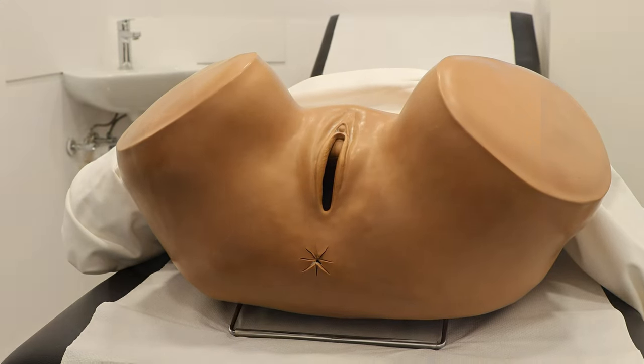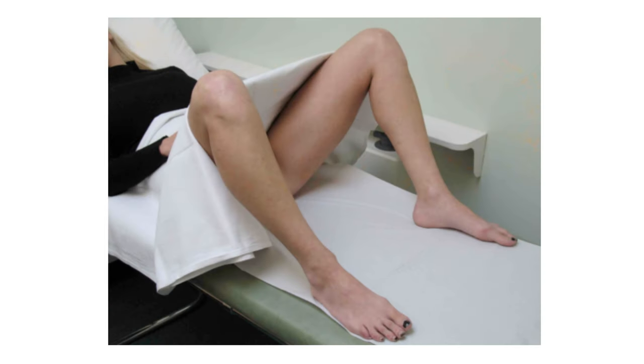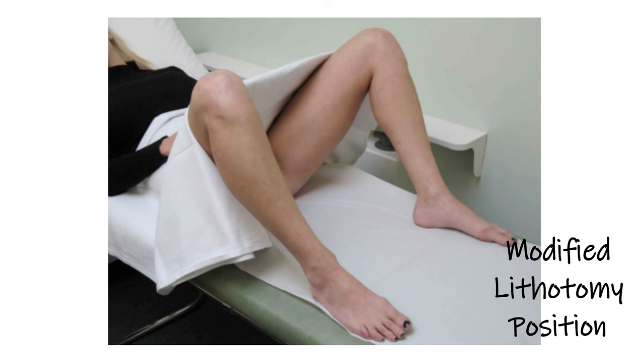Now we can start the proper gynae examination. We start by asking the patient to bend her legs and bring her heels to her buttocks and allow her knees to fall to the sides. This is called the modified lithotomy position, and is preferred nowadays to placing the patient's legs in stirrups.